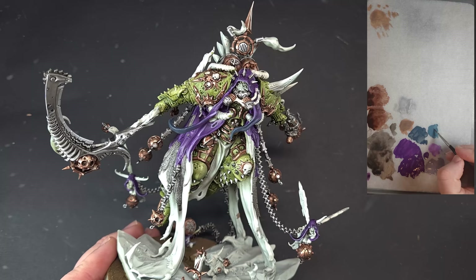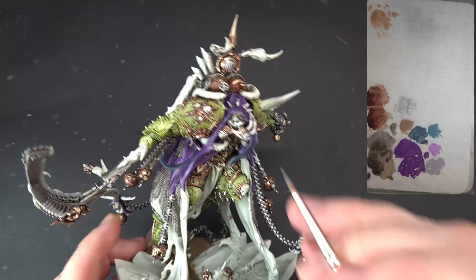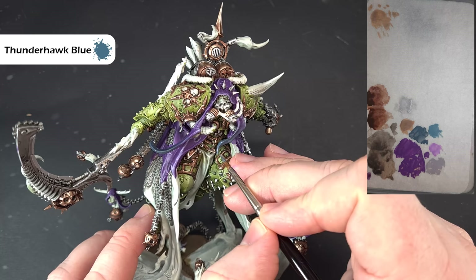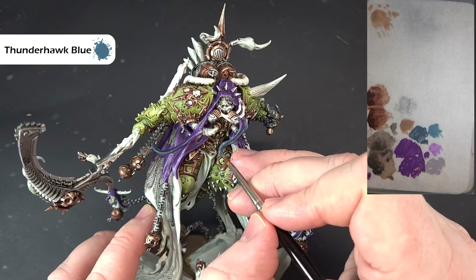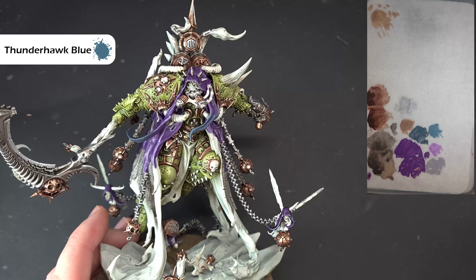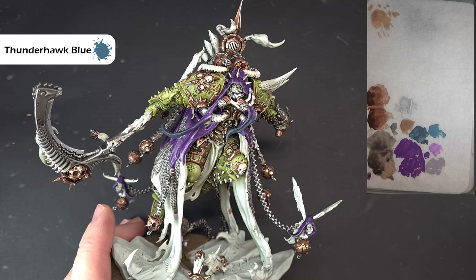The last bit we'll do here is highlight the bottom of the Dark Reaper area using some Thunderhawk Blue. All I'm doing is catching those sharp edges and running it right up to the Warp Fiend Grey already applied, just to blend the highlights together. Get that done on both sides. If you want to go brighter you could touch Fenrisian Grey right on the ends — that might be nice.